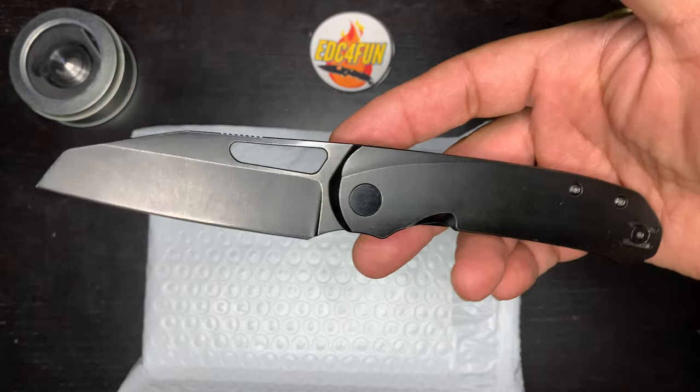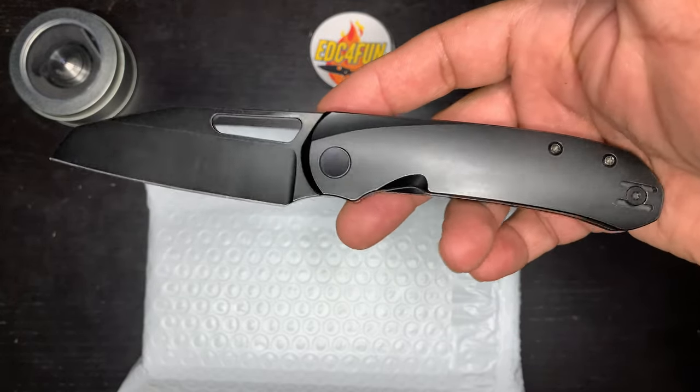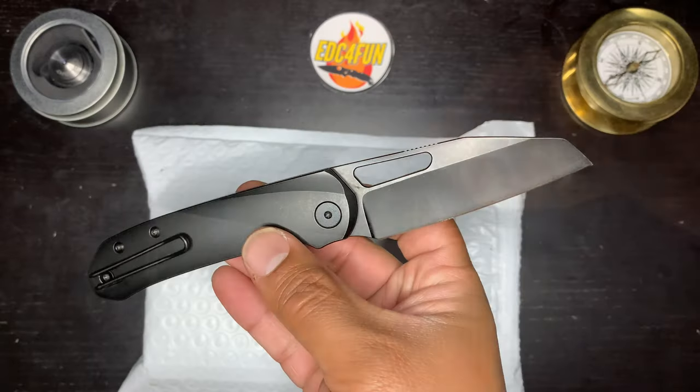Carrying my Devo Buzz today — blacked out titanium contoured handles, 20CV hollow ground blade. Awesome knife.